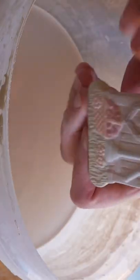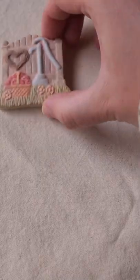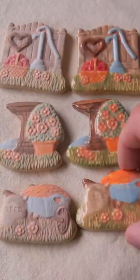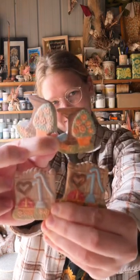I pop them in the kiln and here is what they look like. I actually love the glazed set a lot because it brought out a lot of the marbling detail that I did in the underglaze. What do you think of this mold?